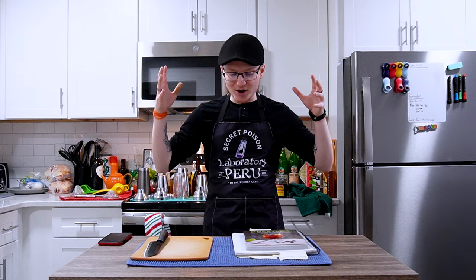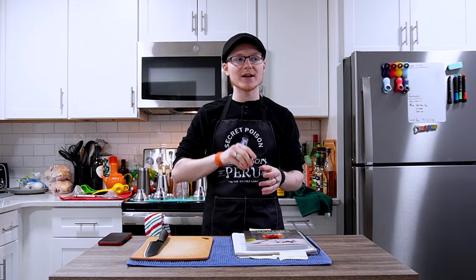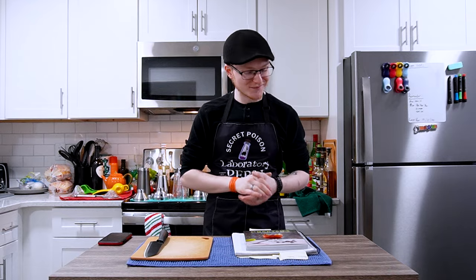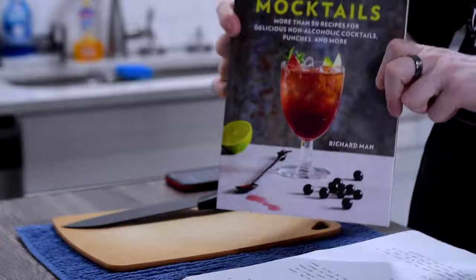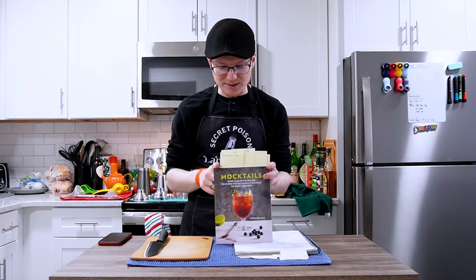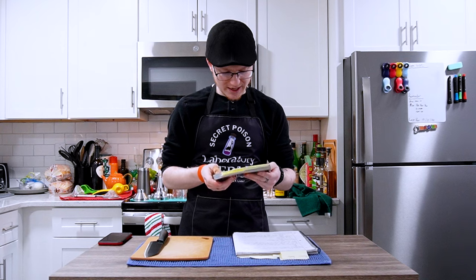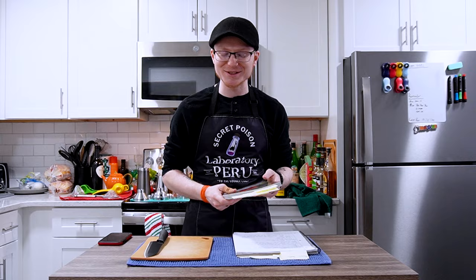Today I've pulled up five mocktails — three borrowed and two of my own creation. The borrowed ones come from this book right here: Mocktails by Richard Mann. This is a cocktail textbook I picked up a little while ago, and before we jump into it I want to talk about the author a little, because I think it's really, really cool.